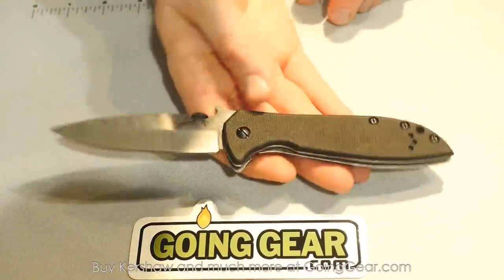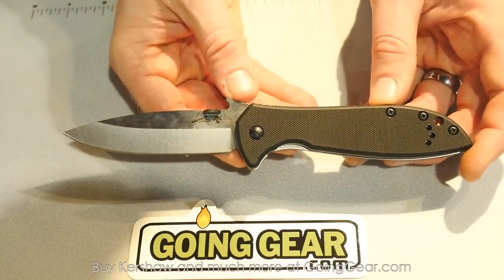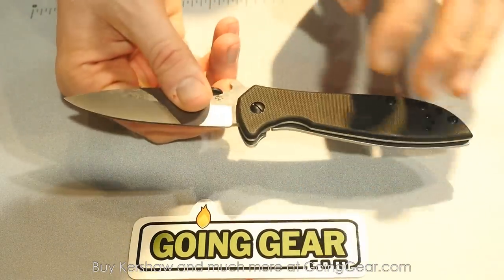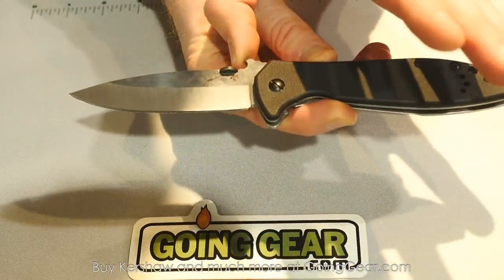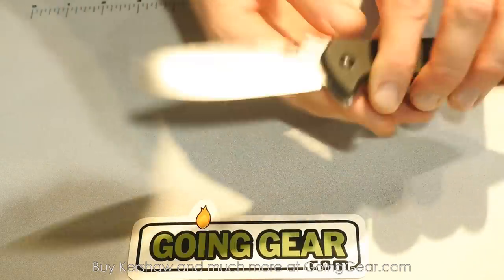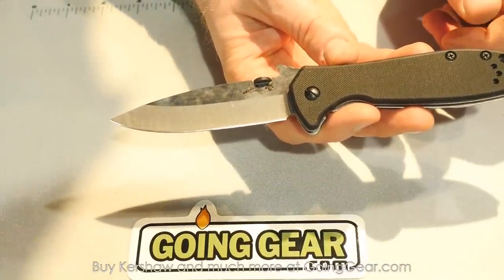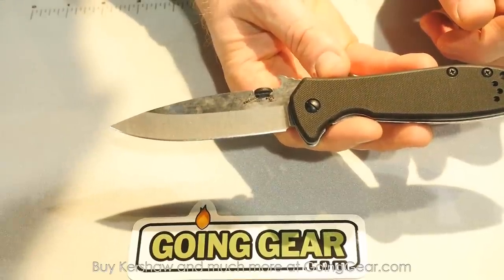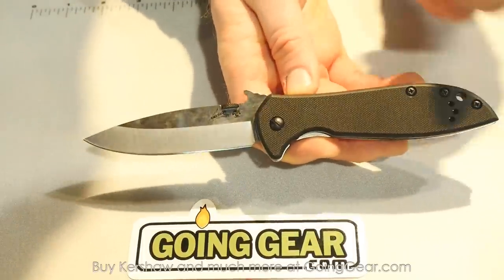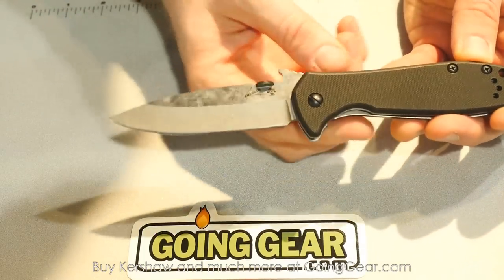Something new for the Emerson lineup is called the CQC 4K XL. It's based on a pattern we've already done, but this is a big, solid, beefy version with a thicker blade at 3.9 inches — almost 4 inches. It still has the wave-shaped feature, G10 front scale, stonewash stainless steel frame lock, reversible Emerson-style pocket clip, and that great two-tone stonewash and satin blade finish that customers have been requesting. It offers a more affordable Emerson knife for those who want something larger.